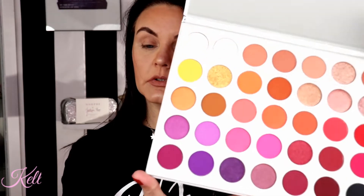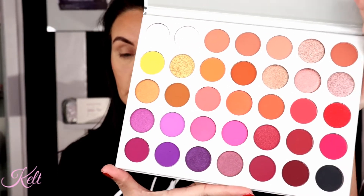I do have her first palette. I have seen several — I wouldn't say reviews, but the same old Jacqueline Hill drama stories, I guess you would say. I don't see anything wrong with my palette, it looks in pristine condition. I don't see anything wrong with mine, so we're going to go in and use this today.